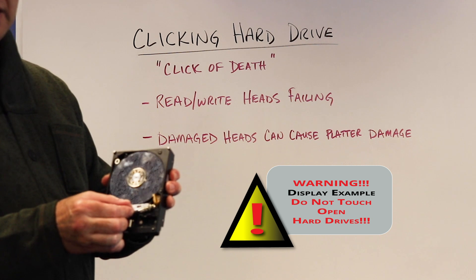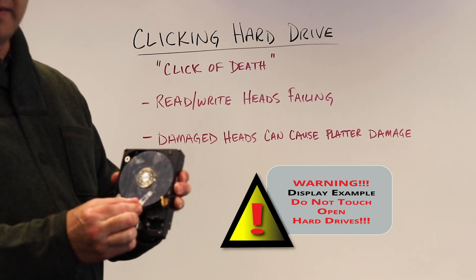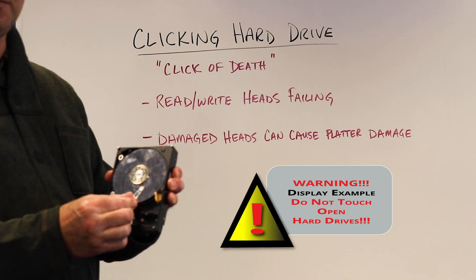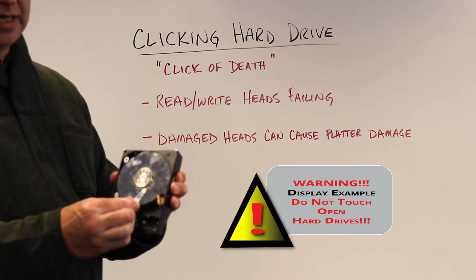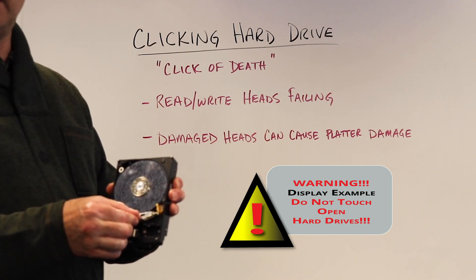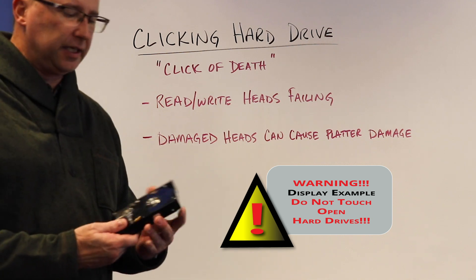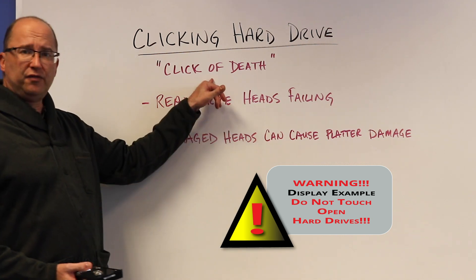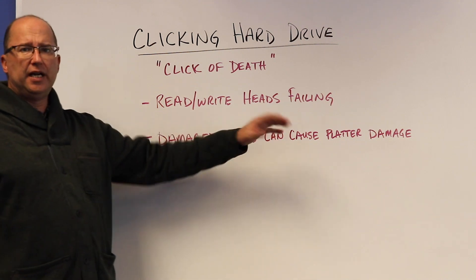With a clicking hard drive, some of the heads can be damaged. What happens is the head is going back and forth trying to work, but essentially it's blind. It's going out to the middle, coming back out onto the ramp — click — come back out, come to the ramp — click — and you keep hearing that clicking sound. It's sometimes referred to as the click of death. Essentially the read/write heads are failing.